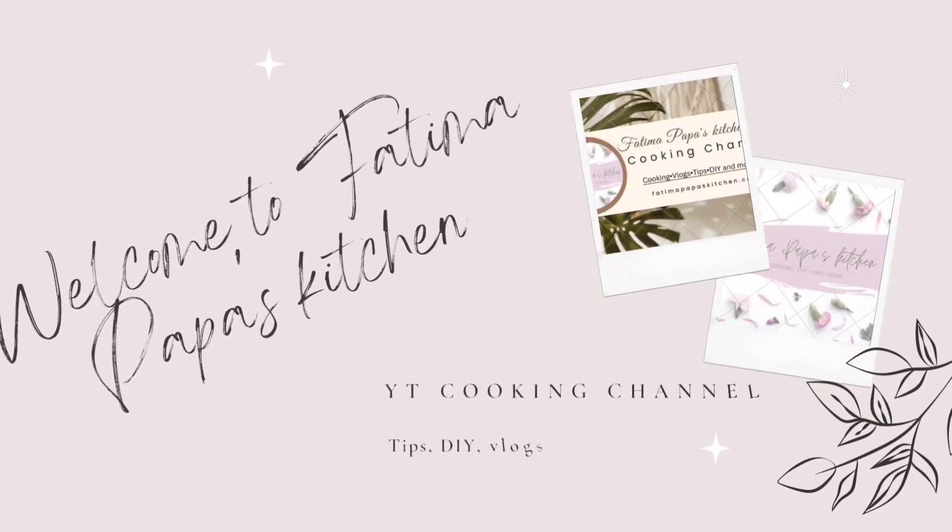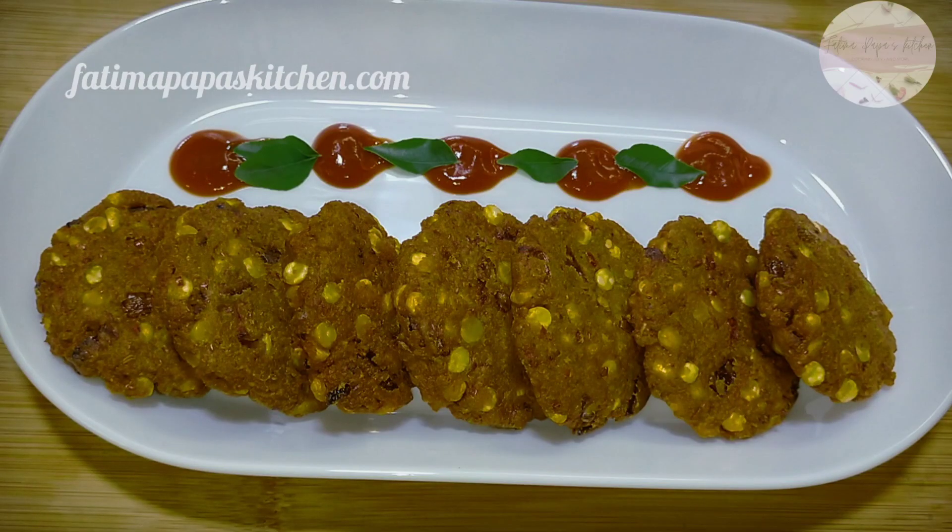Hi friends, welcome to Fatima Papa's Kitchen. Today we will make a recipe that can be used for breakfast, snacks, or as a starter.